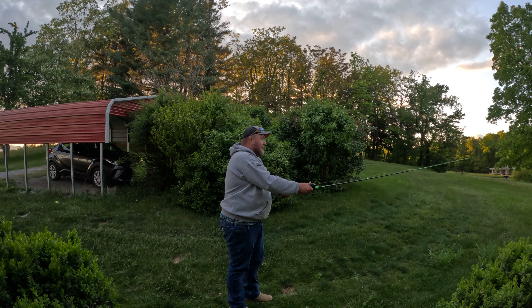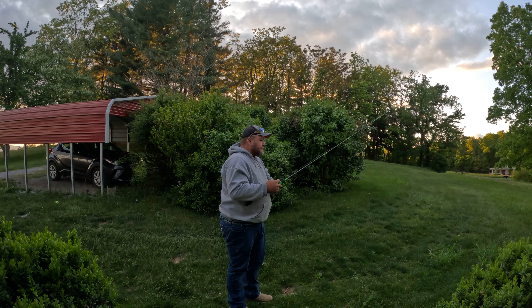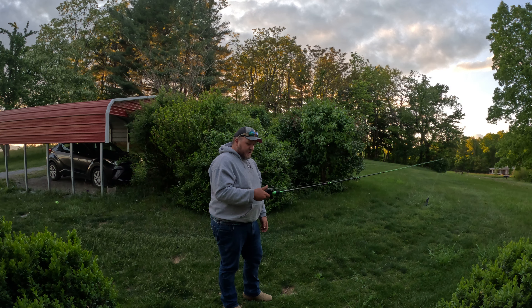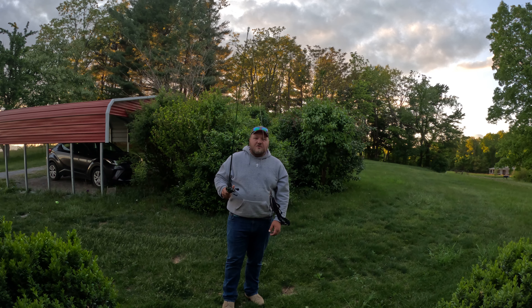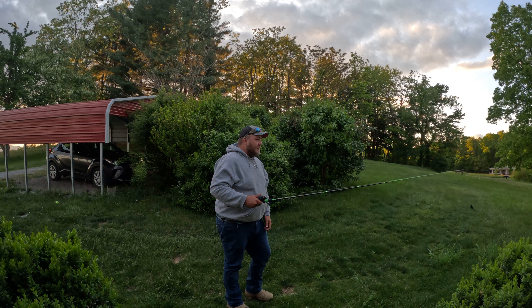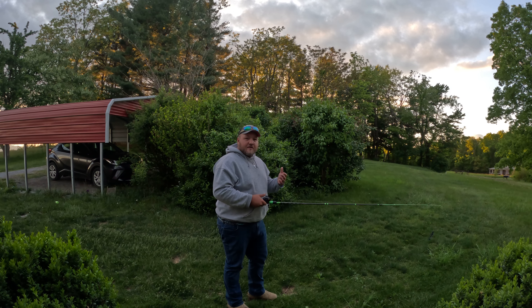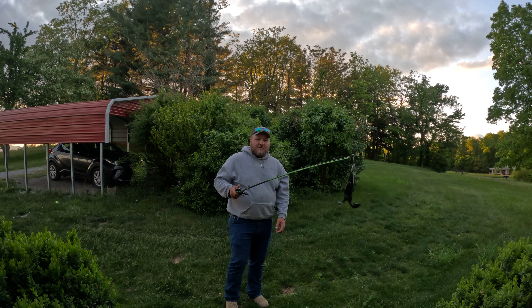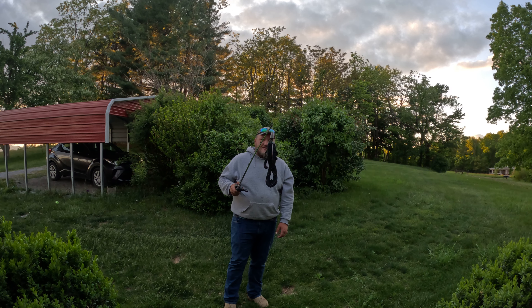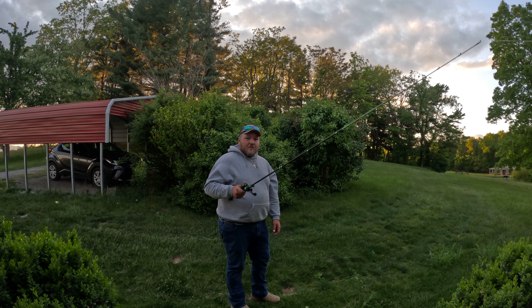Let's just do a couple casts. The main thing to remember when doing an overhead cast — most people cast with their right arm. So you hit the button, put your thumb on the line. You want about a foot of length from the tip of your rod to your bait. I like to have a foot. Obviously if you're casting somewhere where you can't cast very far, you want it really short — that way you don't get hung up on anything and you can just kind of flick it in there. But for an overhead cast, we want about that much.